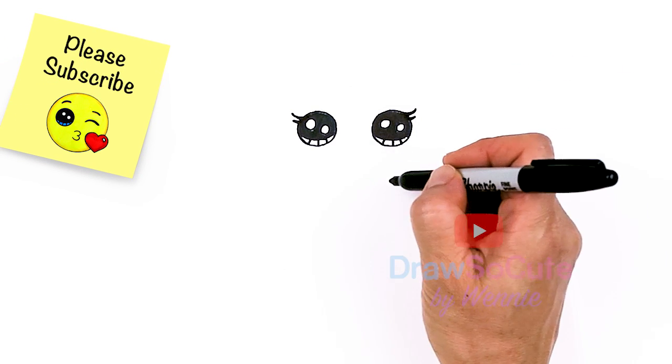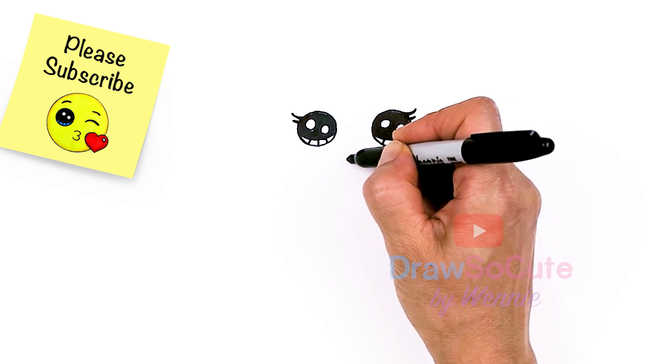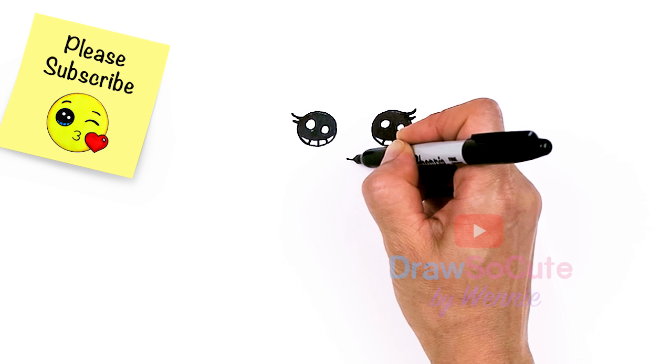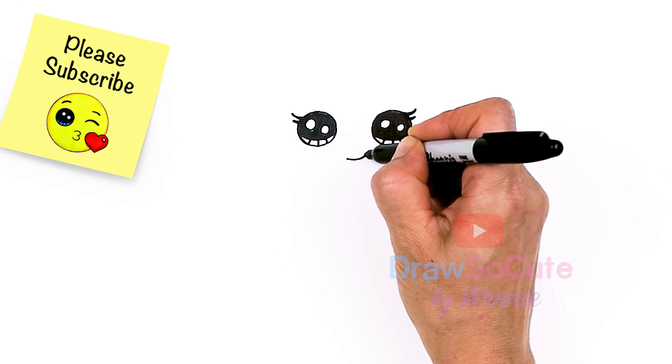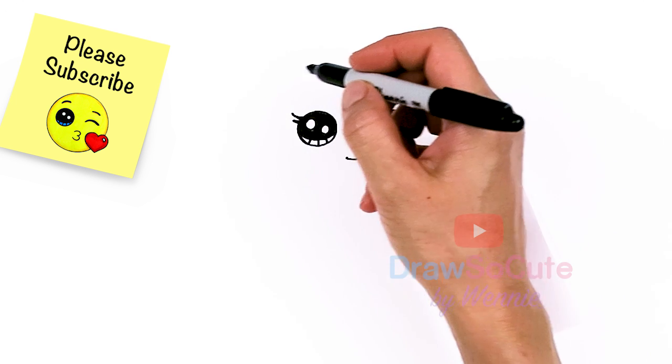From there let's go ahead and give her a sweet smile. So right in between her eyes, about right here, let's go ahead and just draw a soft curve and slightly go upwards and cap it off. From there let's go ahead and frame her face.